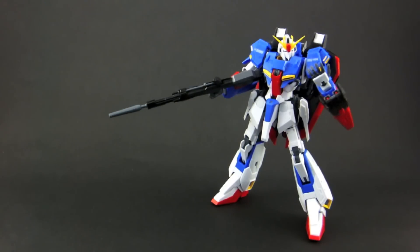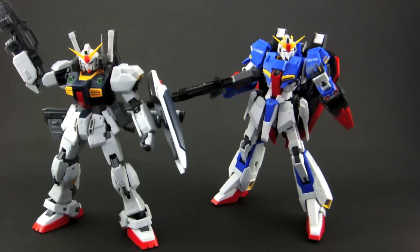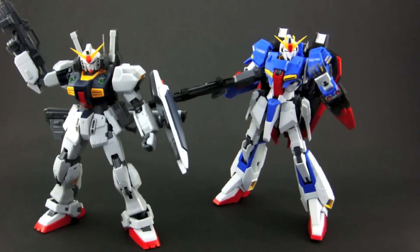Hello everybody and welcome to my latest Gunpla review, the Real Grade Zeta Gundam, which is the titular suit from the series Mobile Suit Zeta Gundam, the same series as the previously released Gundam Mark II. The Zeta is the first transformable Real Grade kit, so this should be interesting to take a look at.